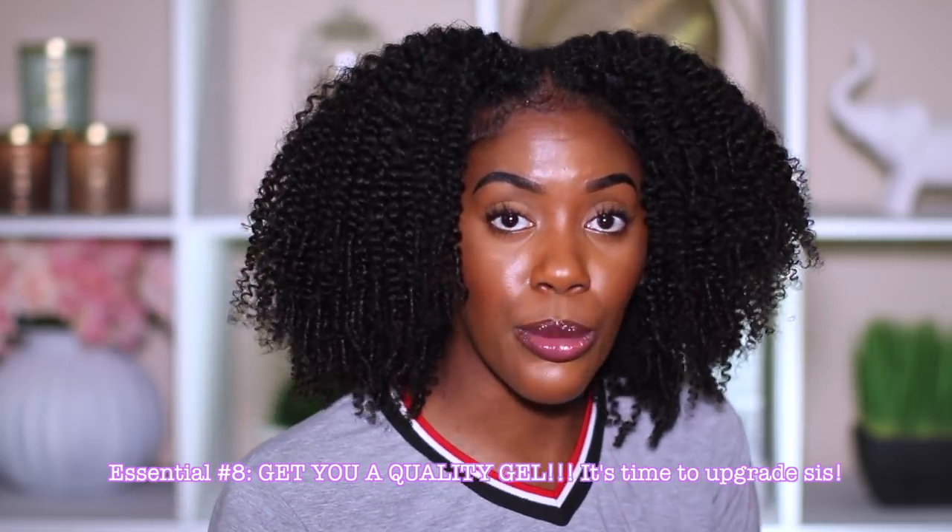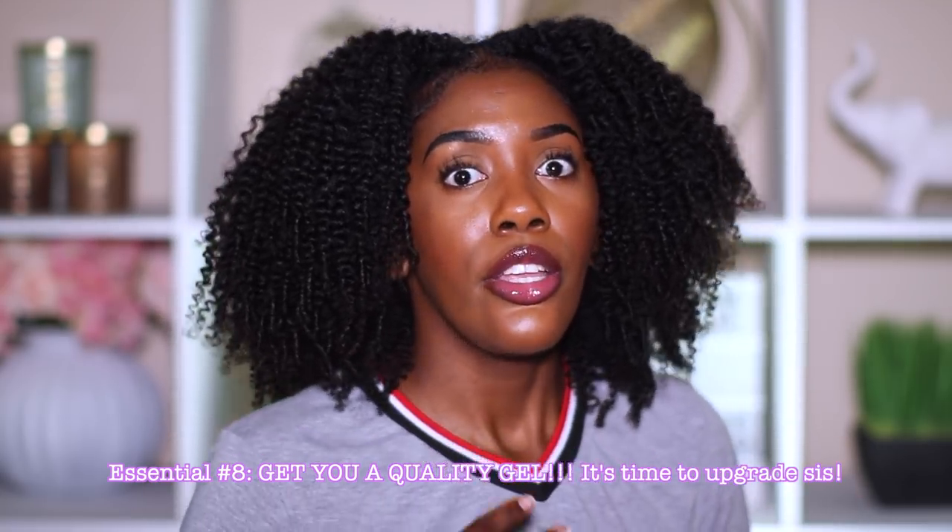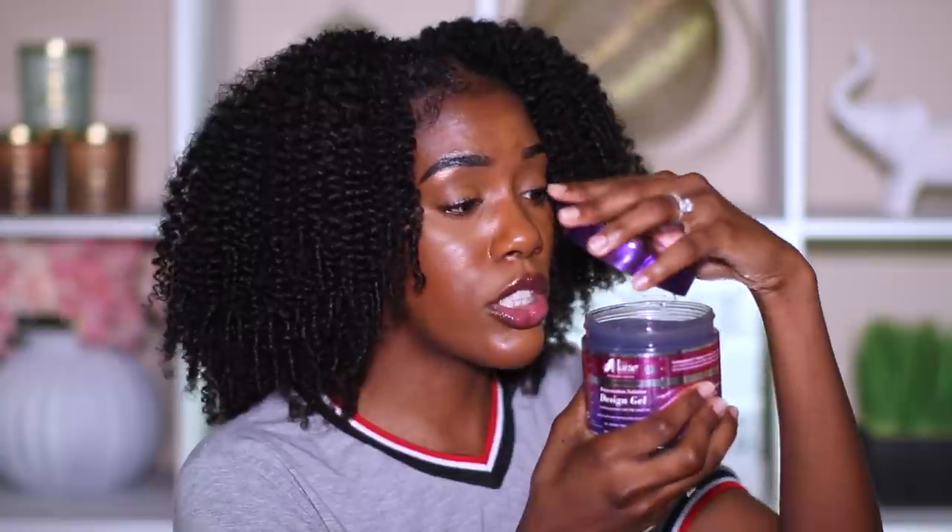Now, I know in the summertime a lot of us just don't want to do it out here at all — we don't want our hair in our face. If that is you and you want to do a nice slick back ponytail or a high bun, I highly recommend getting a quality gel. Get a gel that is quality, because if that's something you like to do a lot, you want whatever product is touching your hair the most to be something that's going to do your hair well. Try the Main Choice Rejuvenation Solution Design Gel. This one is super good and quality — you get a whole lot of product for your buck. I've used it about two times already and it's still full. It also smells really, really good.